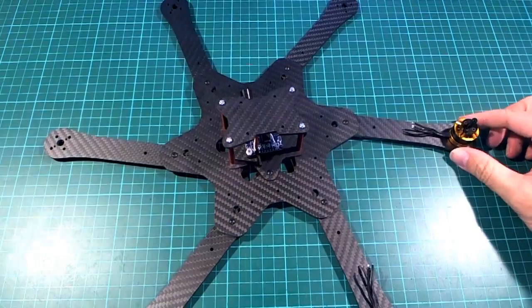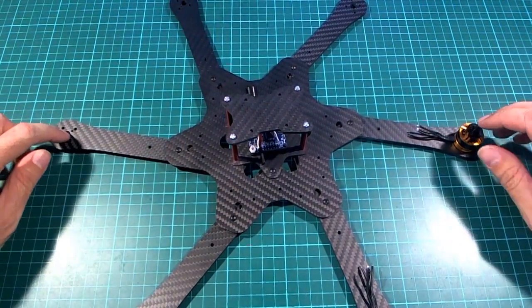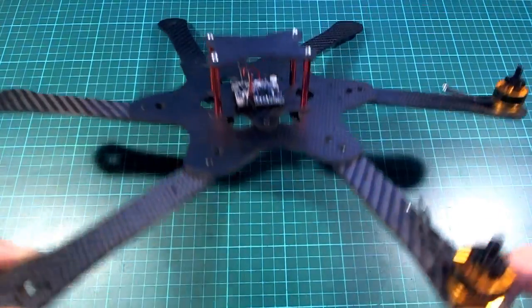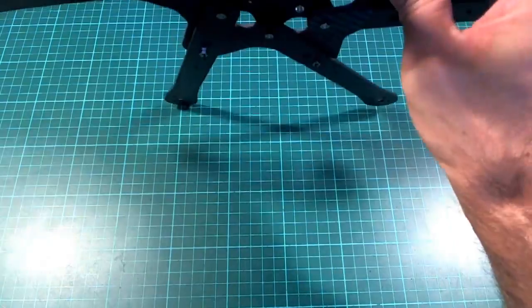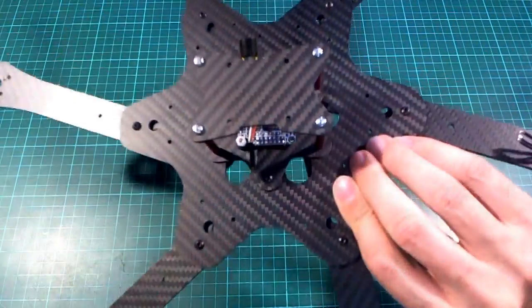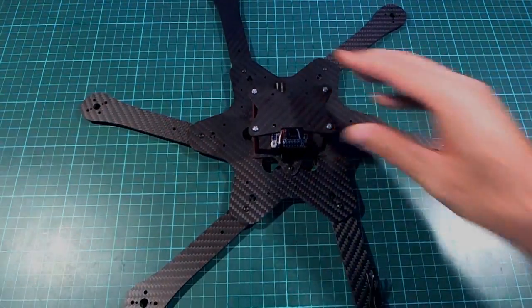Just before I finish - this is the other configuration you can arrange these plates in, and this will make it a 390-sized hex. I guess you wouldn't be using any gimbal with this one - it would be more just for fun flying around or acro. But anyway, that's how that works.